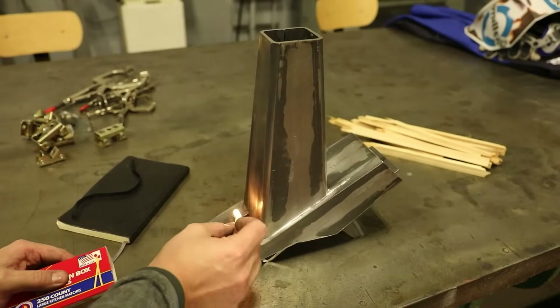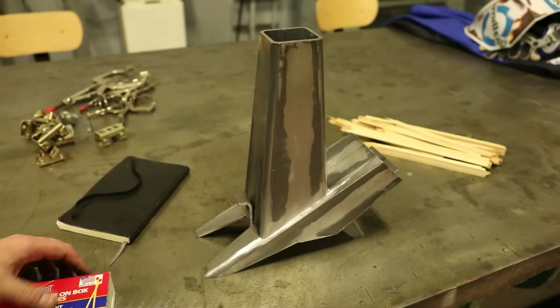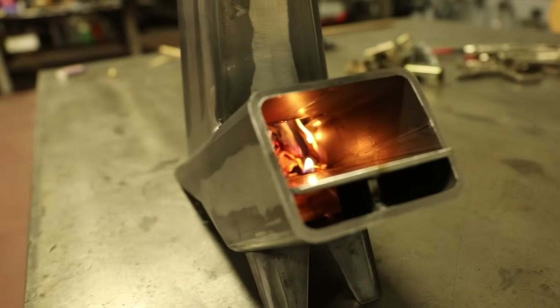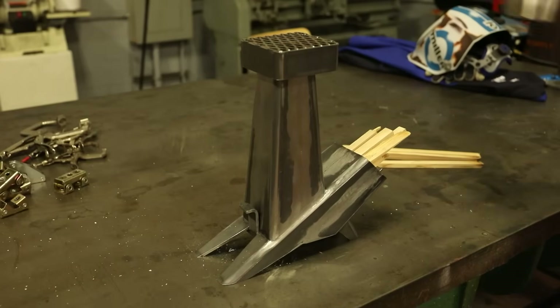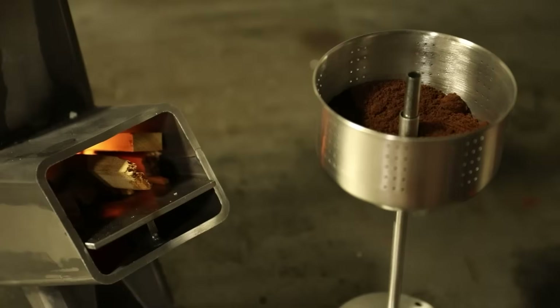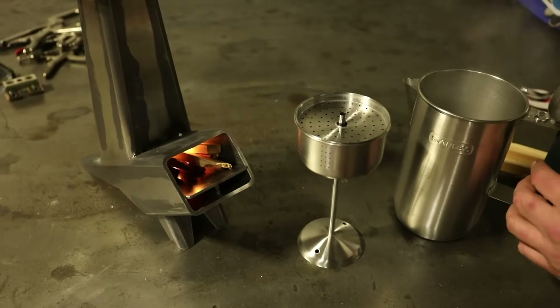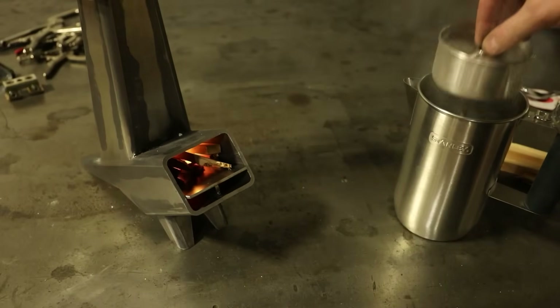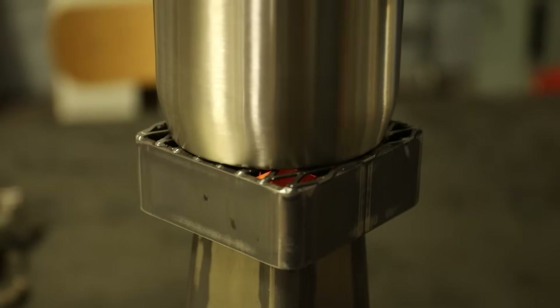I considered painting this with my favorite black barbecue paint, but I chose not to, allowing it to instead develop its own patina. I'm very happy I did. I hope you enjoyed. Until next time, take care.